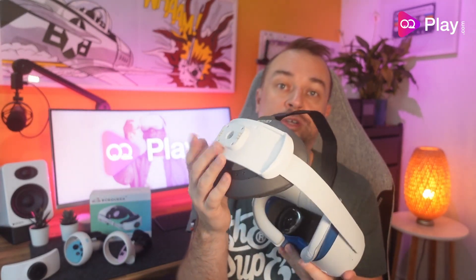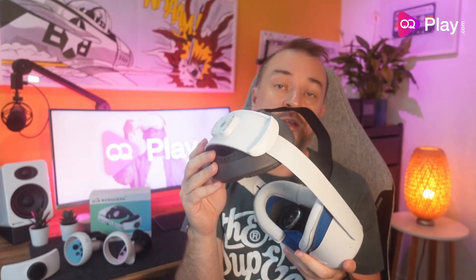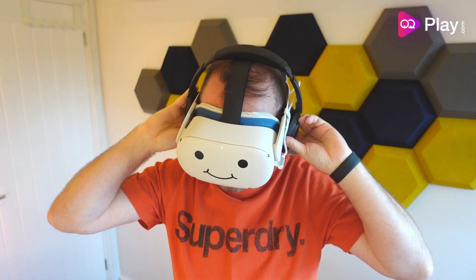One negative worth mentioning: because the dial is integrated into the swappable battery, if you only have one battery and it's out charging, you can't play off the Quest 2's own battery and adjust the strap without the battery attached. So for uninterrupted play you really do need a second battery pack.